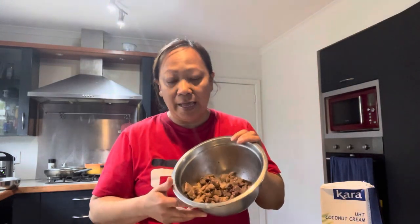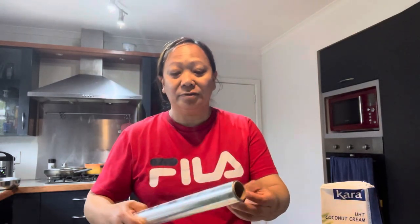You can also use pork if you want, it's up to you. We don't have fresh coconut cream here in New Zealand, but you can use the tin coconut cream - it's the best for my lu'au. I have two onions that we're going to dice, some pieces of lamb which I already boiled a little bit because lamb takes a while to cook, some salt, and of course you need foil to wrap it around.